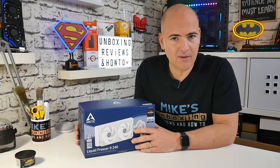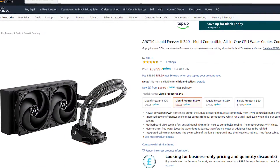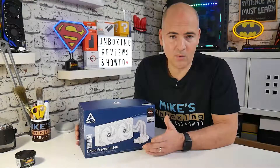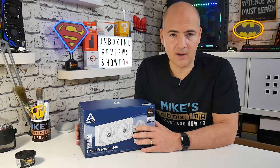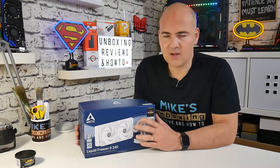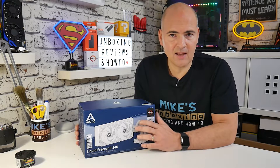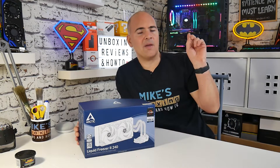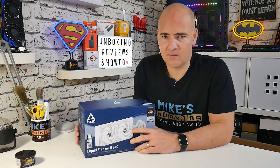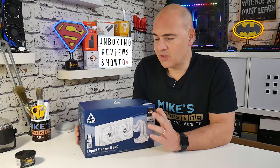Let's take a look at this thing and see what we get for the money. Now speaking of money, this in the UK at the moment retails at just under £60, which for a 240mm radiator all-in-one combination is actually very good value for money. There are cheaper alternatives on the market, but generally they're not quite as good and also give you some cause for concern, one of which being the one in my PC currently behind me, which is the Cooler Master Master Liquid Light.